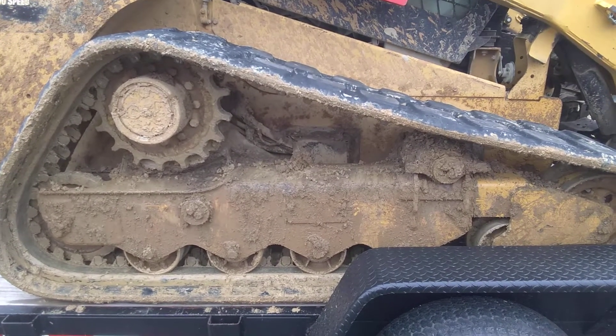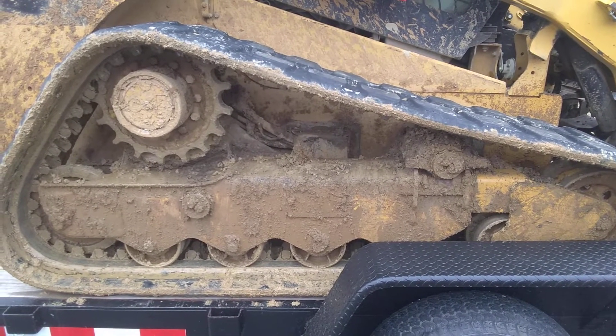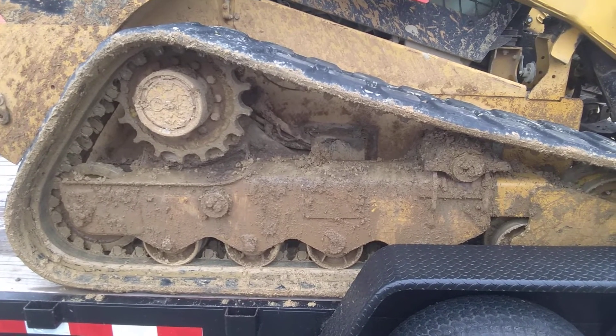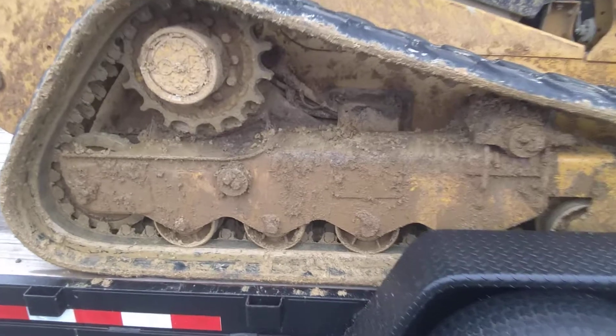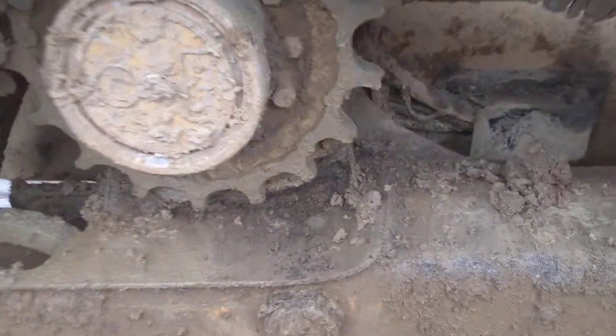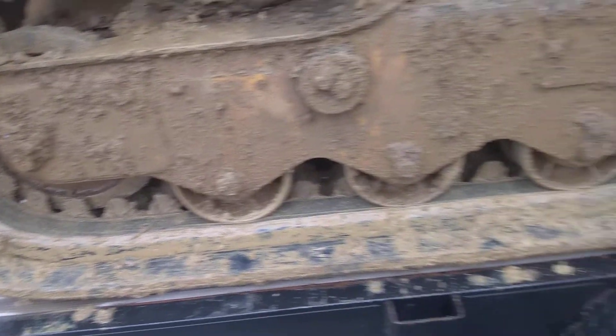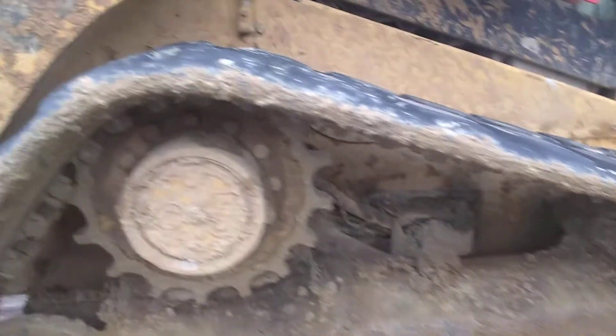Back in there you can see the hoses, and that's a drive signal motor back there. You've got to be careful not to damage that — that's the only spot you've got to be careful. The teeth on this sprocket are about not even half, and the rollers aren't too bad. The tracks have still got time on them.